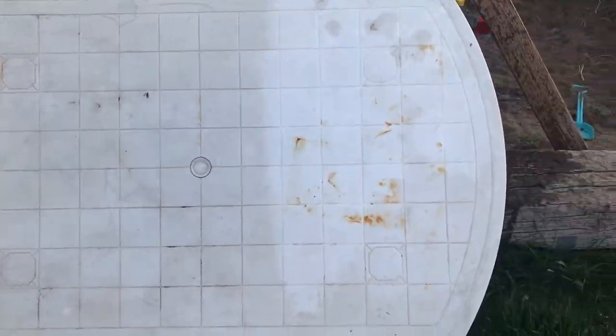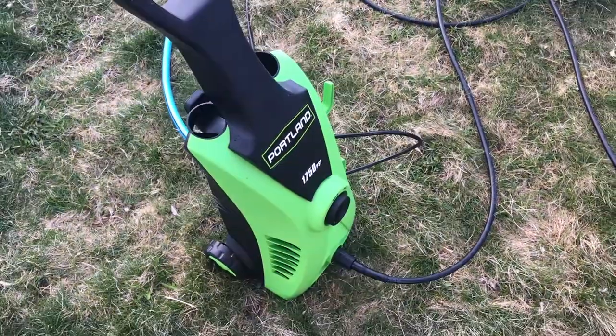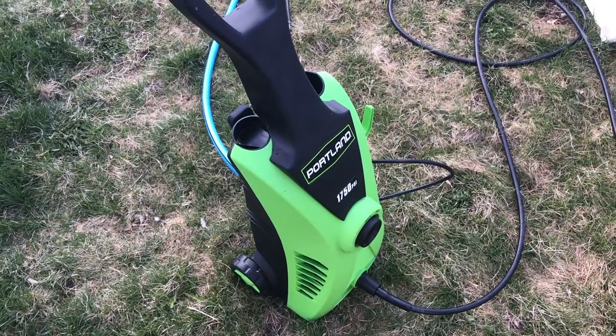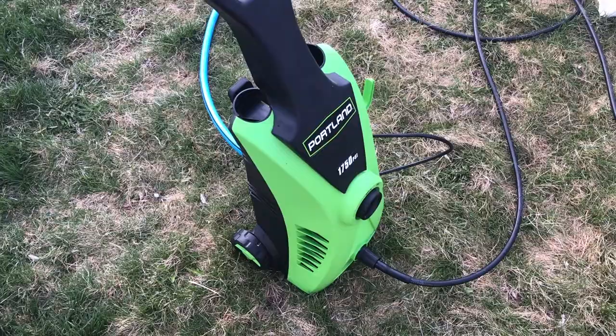I am power washing things at home. There's my Harbor Freight power washer — it was 70 or 80 bucks. Super nice. We've had it for a year and a half and I've loved it already for as many projects as I can think of.